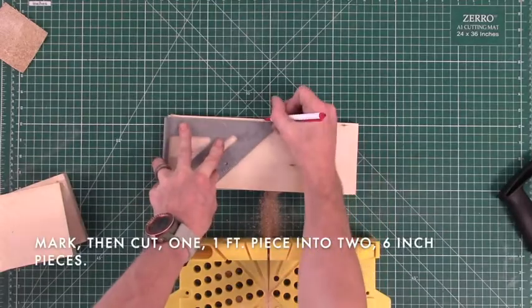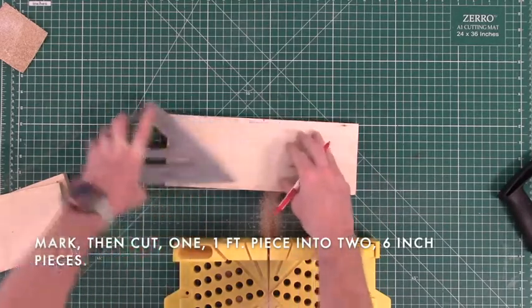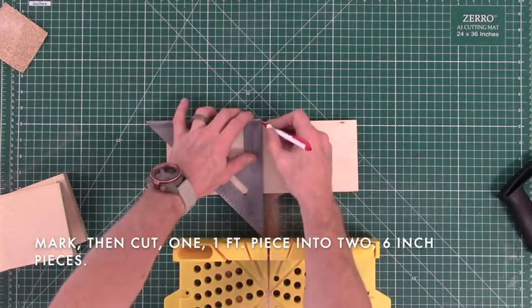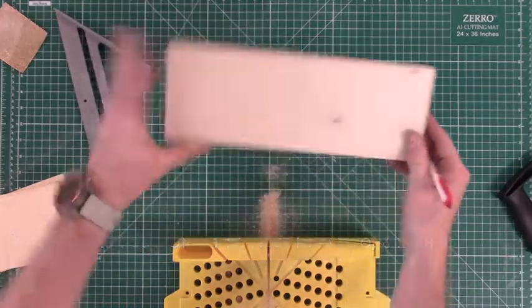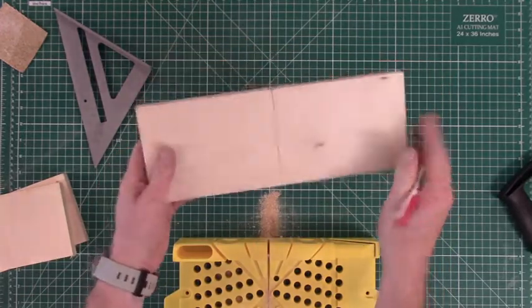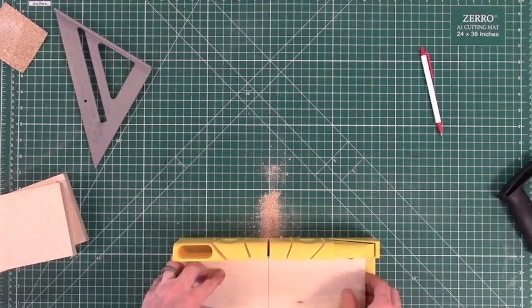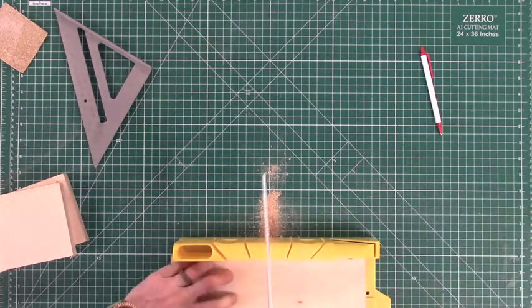Then we're going to take one of these one-foot long pieces and break it down into two six-inch pieces. Using my speed square, I quickly mark that six-inch point and draw another nice straight square line, then move it to my miter box and saw this piece in half again.